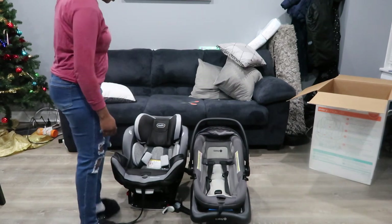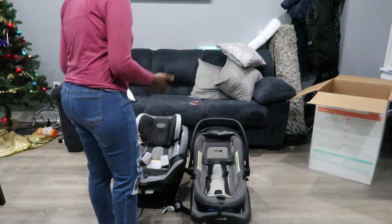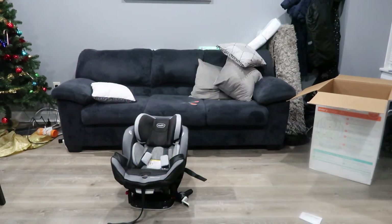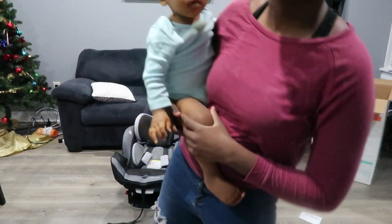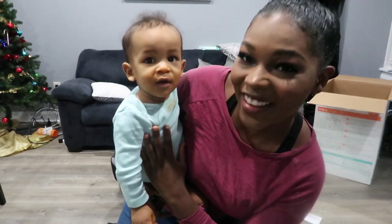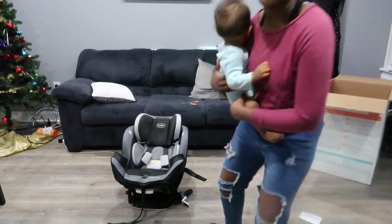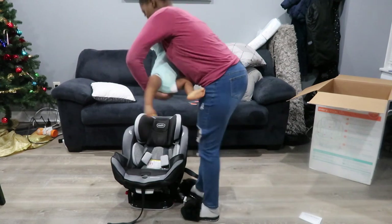This is all the way from newborn all the way until 120 pounds, so I'm really happy with that. The last step of this video is to show you guys Bubby in his new car seat. We got our spaghetti boy right here — I was reluctant to put him in his new car seat with all the spaghetti all over. But it's pretty dried down and he's going to bed right after this.